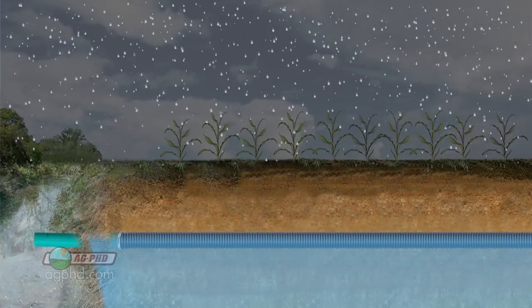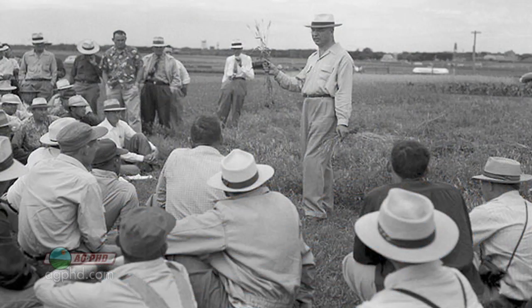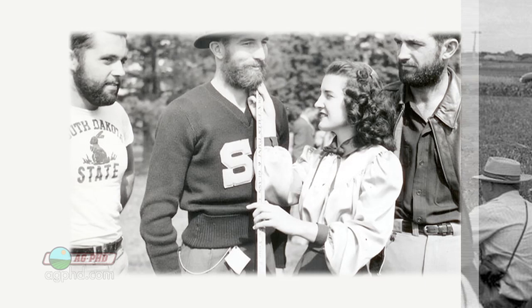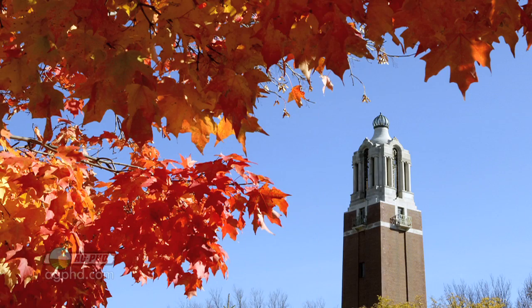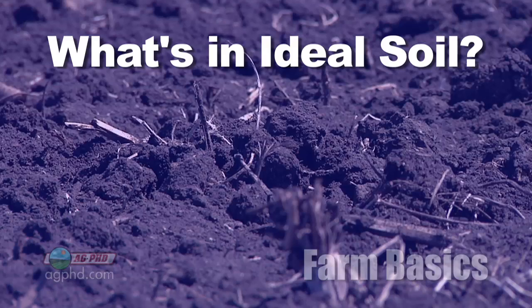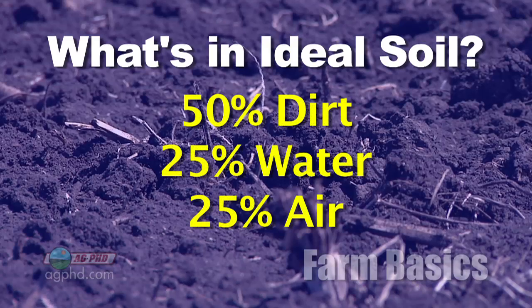What we're really talking about is not just that there's moisture in the ground — it's that the water table has come up into the root zone. Day one of agronomy, students learn that an ideal soil is about 50% dirt, 25% water, and 25% air.